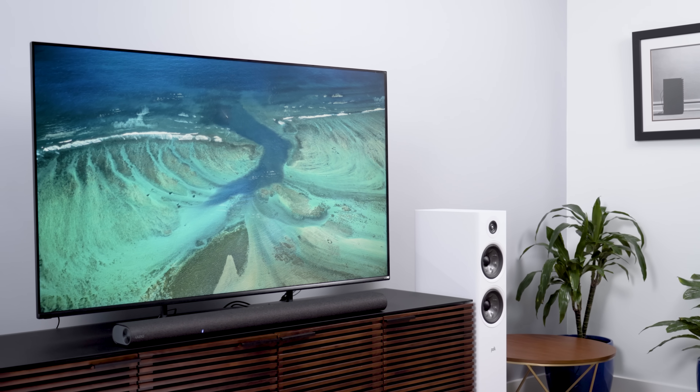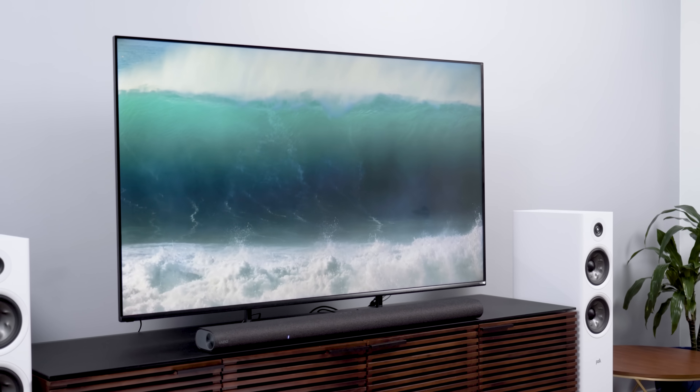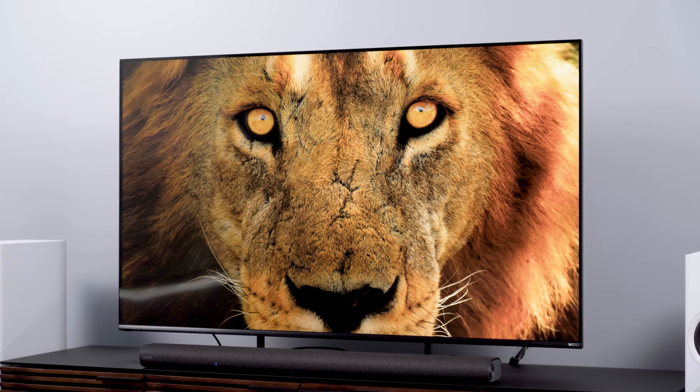Before I get into the measurement numbers, I want to tell you what my experience with this TV has been like, thinking about the needs of folks who will be interested — folks who don't know their nits from their nanoparticles. I left the meters in the bag and watched this TV for several hours. I got a snack, turned off my brain, and zoned out. I did it to see if I could just enjoy watching content, and I did — I enjoyed it a lot.